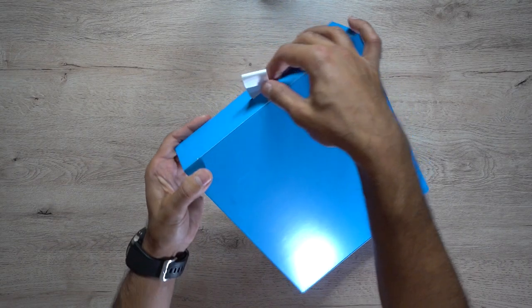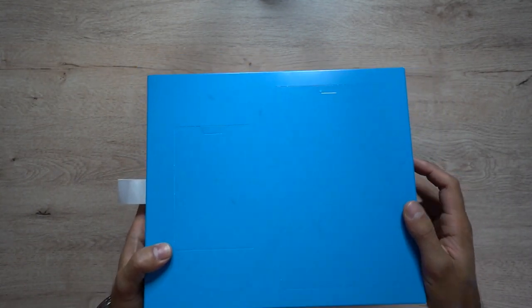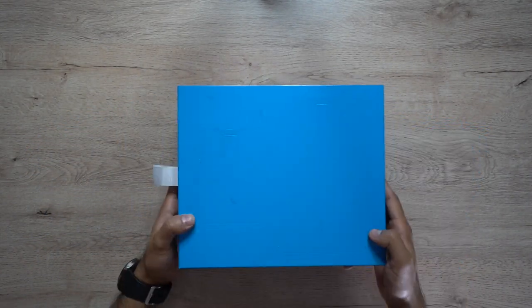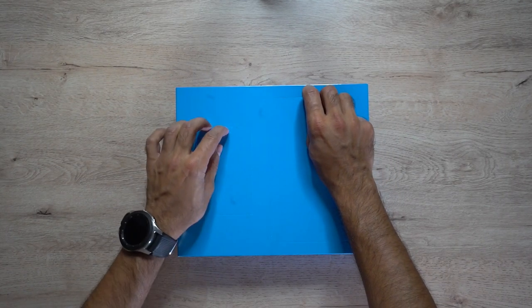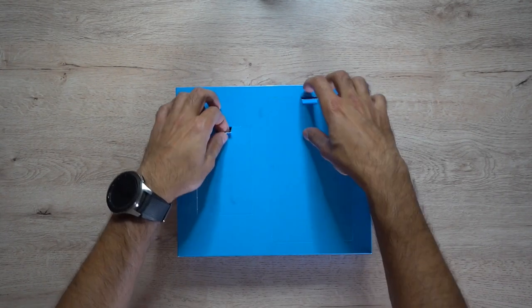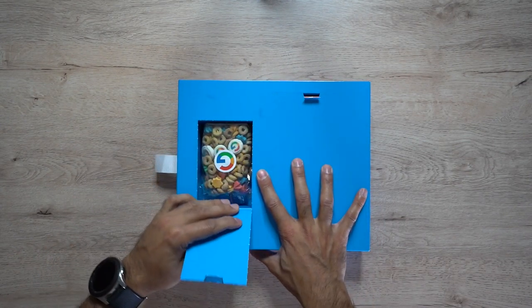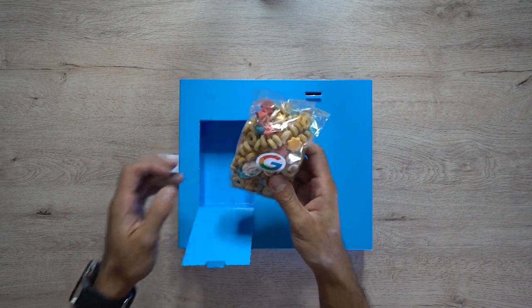Pulling this out — got a little handle there — just trying to see how to open this. You can see there are some cutouts in the box. I'm going to open the cutouts by pressing into them to see what's behind. There are two cutouts, so let's go with the small one first.